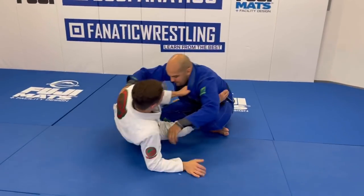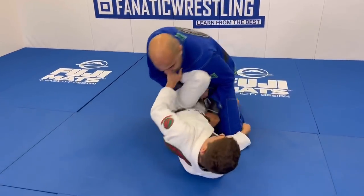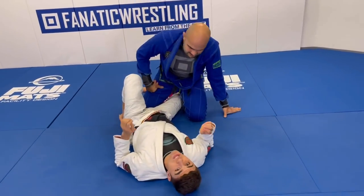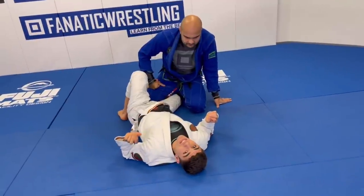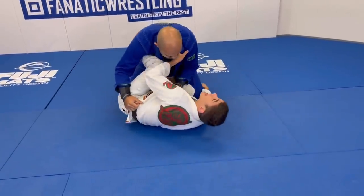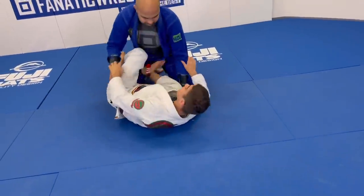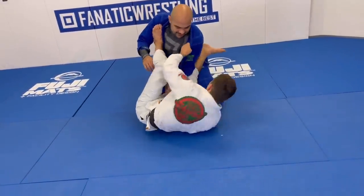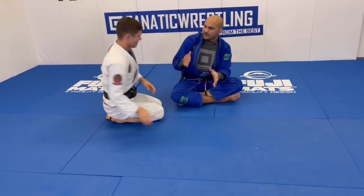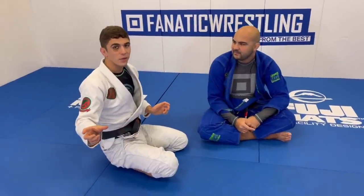So if I'm in collar sleeve with a big guy and I start attacking an omoplata — close your elbow and defend — now I can start going here to knee shield. You see how your body instantly reacts? That's the correct time to do this. The problem in jiu-jitsu is you'll see everyone playing the wrong type of guard for the wrong reaction. You'll see someone with their weight forward on their arms and they'll try to go to the legs — that's when you're going to get smashed, because you're playing on his legs when he's using his upper body, when you should be playing on the upper body. The second you go to the upper body and he defends — that's the time. So you're always mixing up upper body, lower body — back and forth. That's the perfect way to play guard.